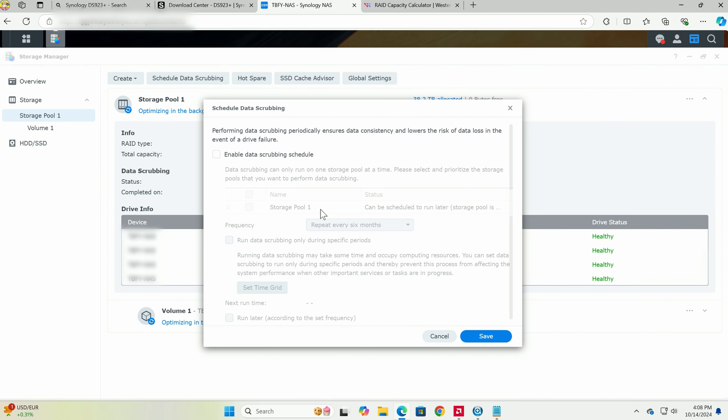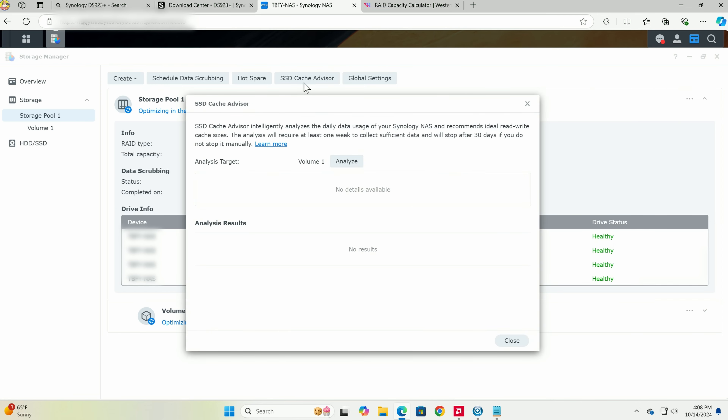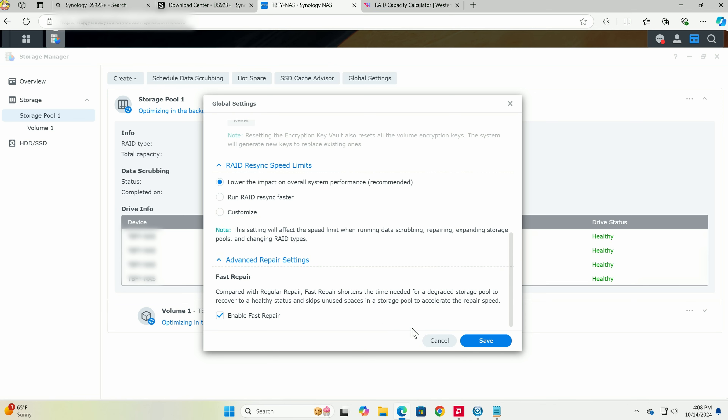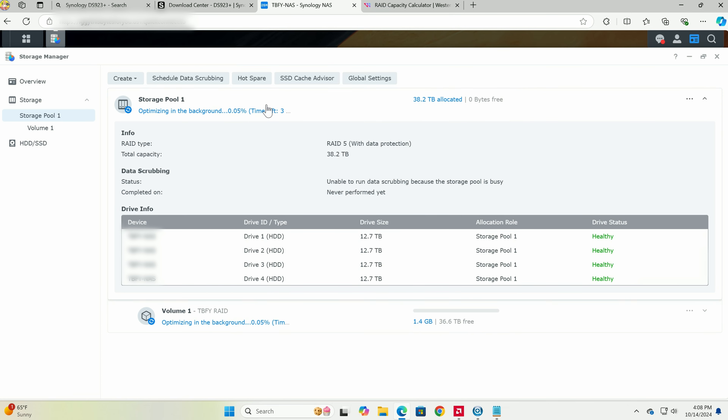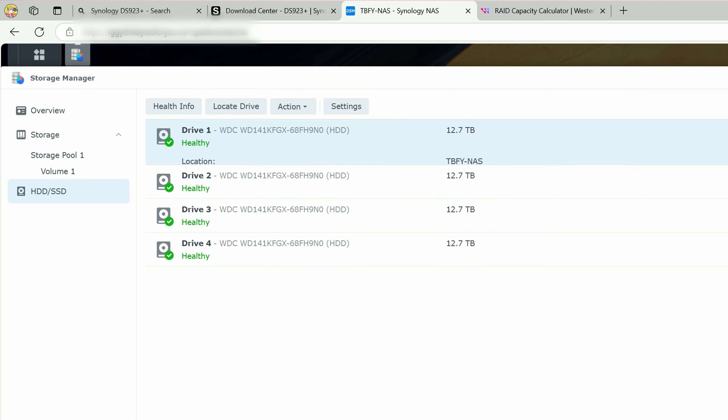While it's optimizing in the background you can look around. You can enable data scrubbing to ensure data consistency, set up an SSD cache advisor — though I don't have an M.2 SSD installed yet — and review global settings. This is the entire volume combining all four drives into one, and you can click on each individual drive to see its status.